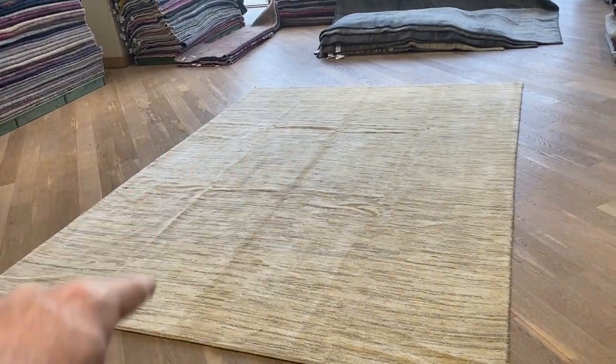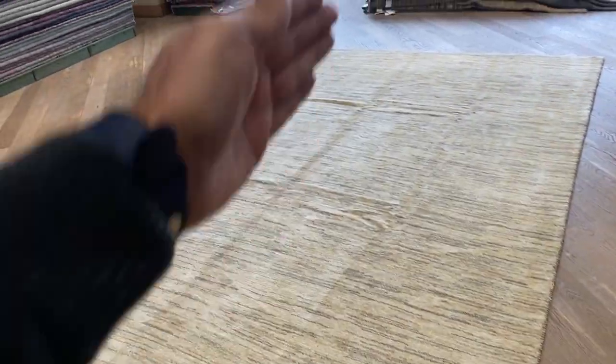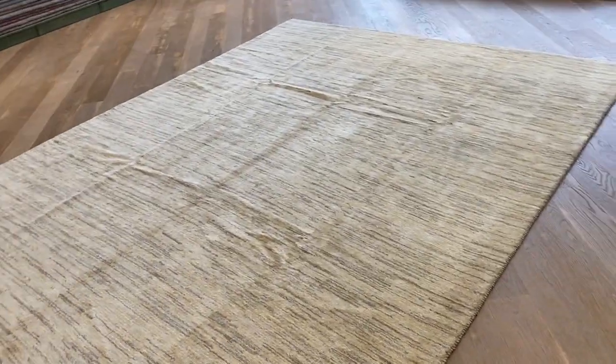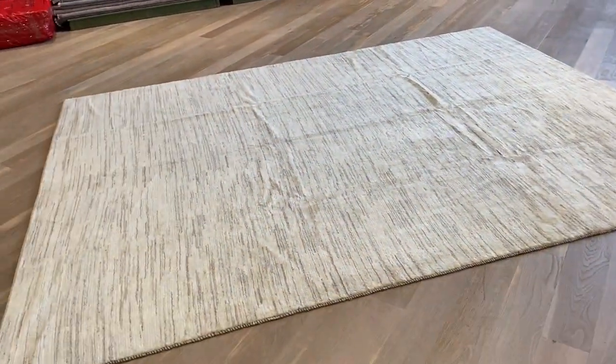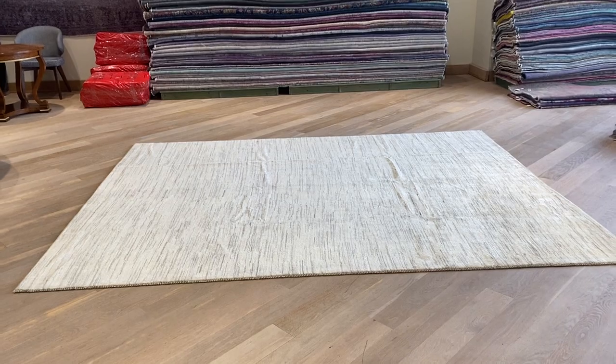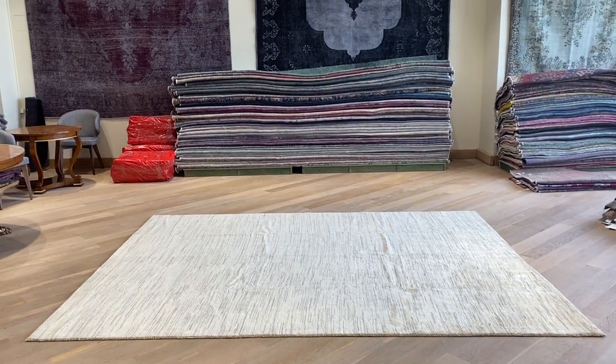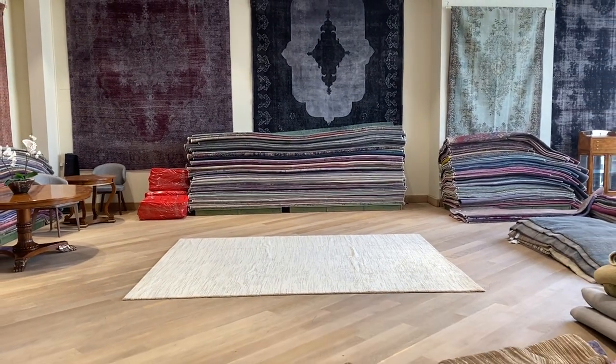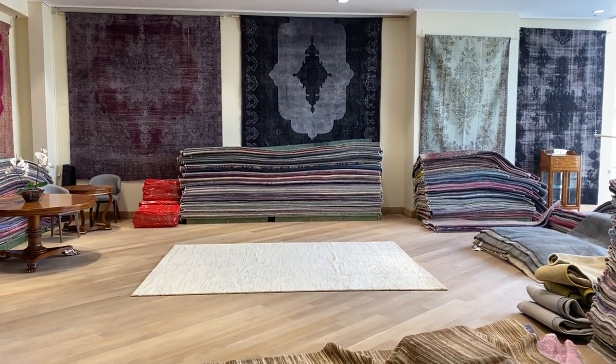The lines you see are where the carpet was folded. The other lines are just where the carpet needs to settle, because they were unfolded before the video. But if you leave it open in your home, they will flatten out. These are exceptionally high-quality carpets, and if you have any questions about these carpets or any other carpet in our collection, feel free to contact us.